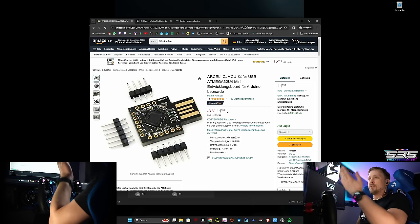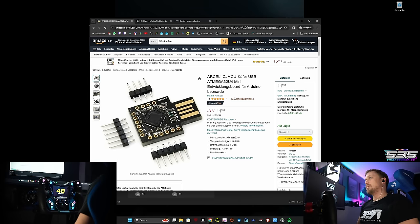Those Arduinos are super cheap. I recommend getting one of those that come with a USB connector — you just plug it in your PC, forget it, flash the firmware onto it and you're good to go. This one is a bit more pricey at around 12 euros, but you can get them for like three or four euros. Just search on Amazon — I can leave the link in the description below.